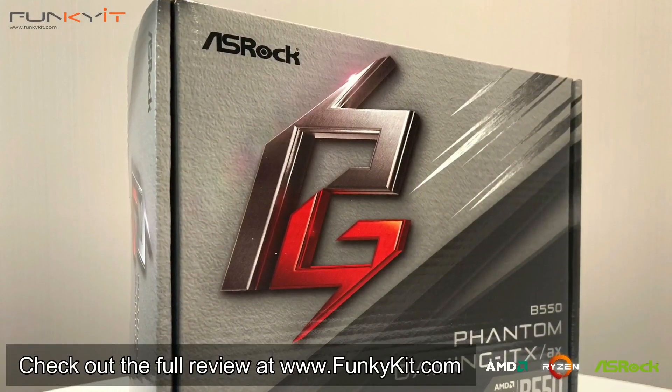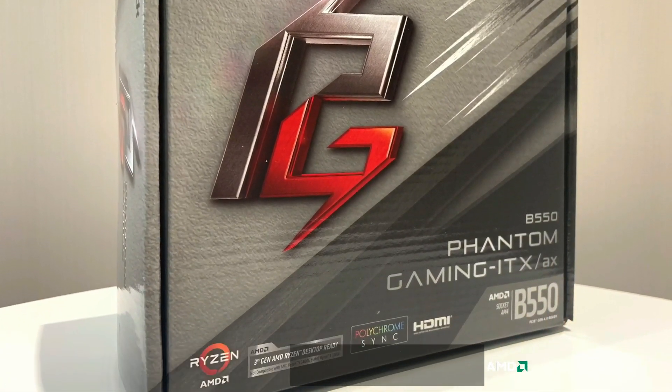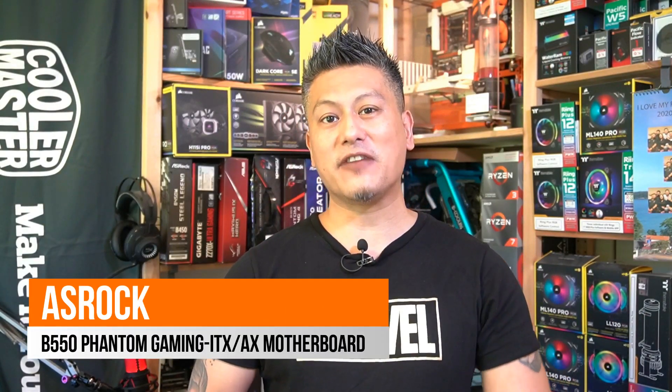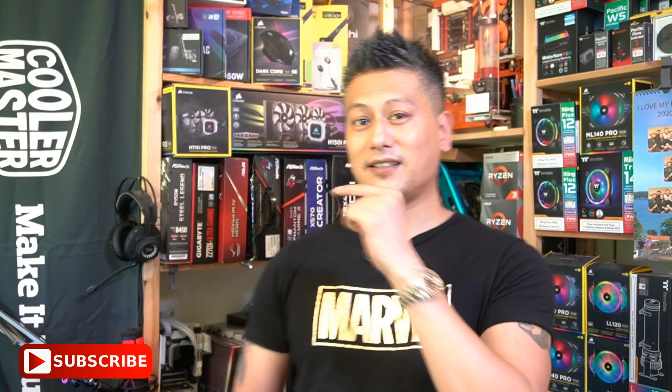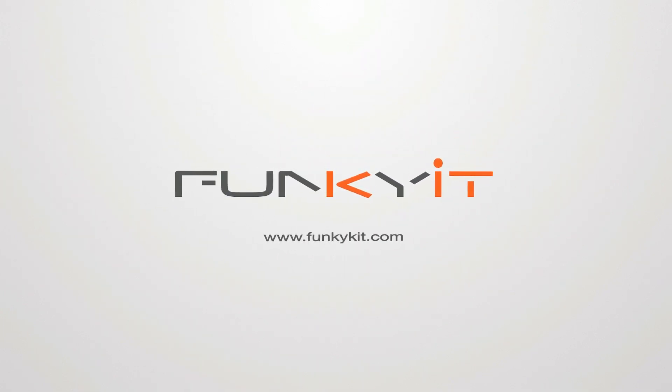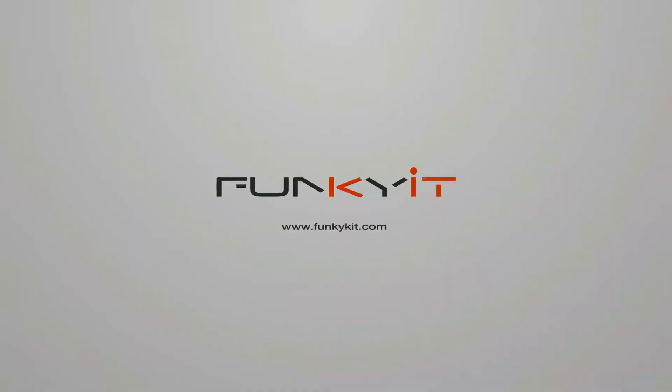You can check out the full review on our website at funkykit.com. That was a quick look at the ASRock B550 Phantom Gaming ITX/AX motherboard, featuring the B550 chipset and supporting all third-generation Ryzen processors. It offers great performance and comes packed with features as you'd expect from ASRock. Hope you enjoyed this video — give us a like, leave a comment, and don't forget you can buy this via the links in the description. Visit our website for more news, reviews, and hot tips, and hit subscribe for more. Until next time, this is Winston for funkykit.com.